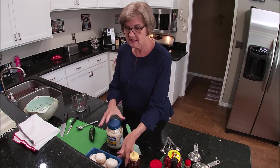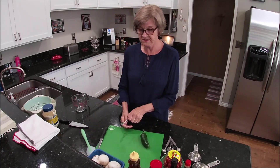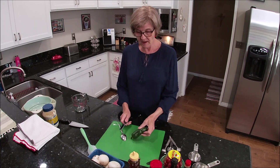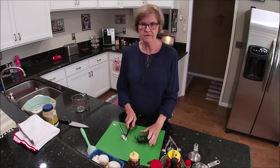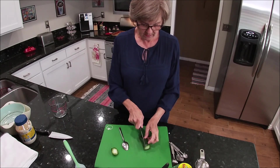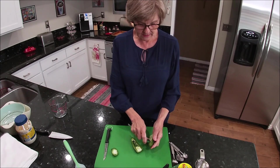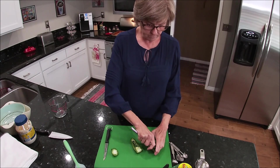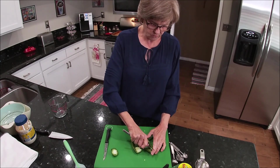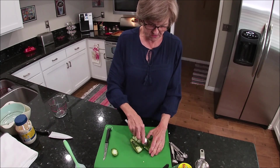The first thing I'm going to do is seed this jalapeño pepper. I do not have gloves — the only gloves I have are the ones I use to clean my toilet, and I won't be using those. So if I burn my fingers, oh well. I'm going to cut the top off and slice it down the middle. I'll take my spoon and get the membrane and all of the seeds out, then rinse the rest of those seeds out.